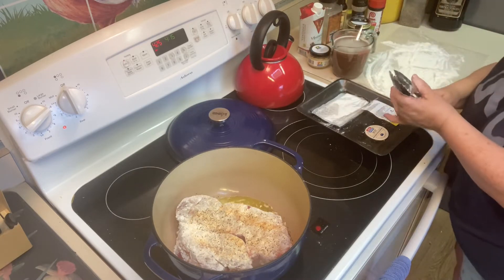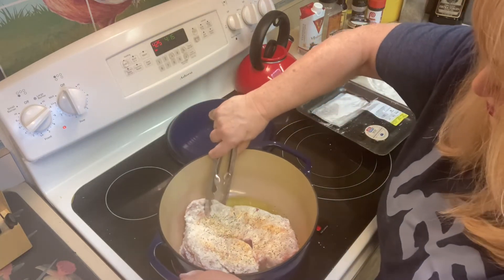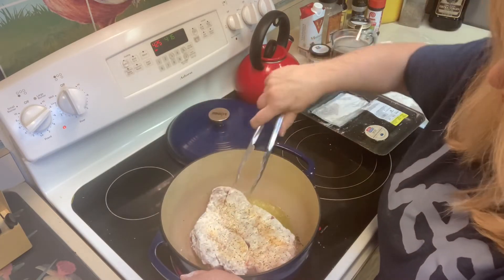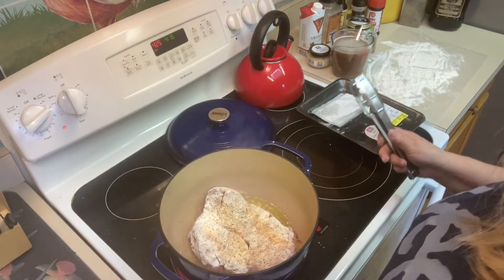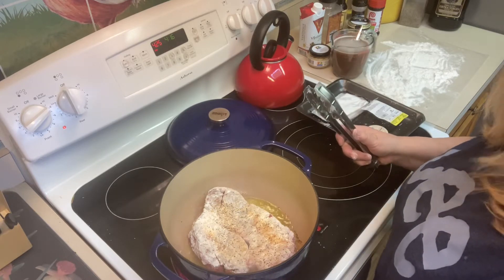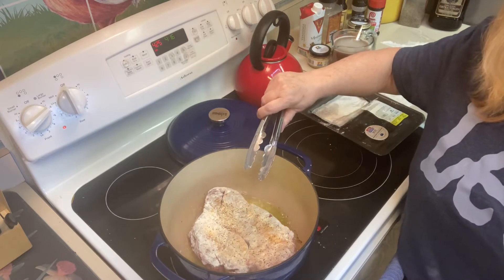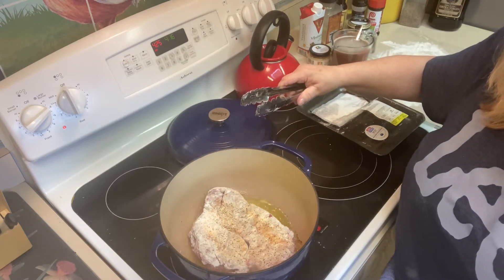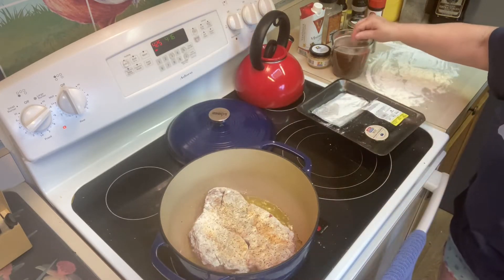Now we're going to check in here just a moment to see how we're doing. We want to be really careful not to burn this, but we want to get a nice sear on it. In a Dutch oven you get nice, even heat — this is my very favorite pot to cook with in the oven. It really does a great job searing. Once you get everything together in that pot and you put the lid on it, it's like magic. It really does a great job.